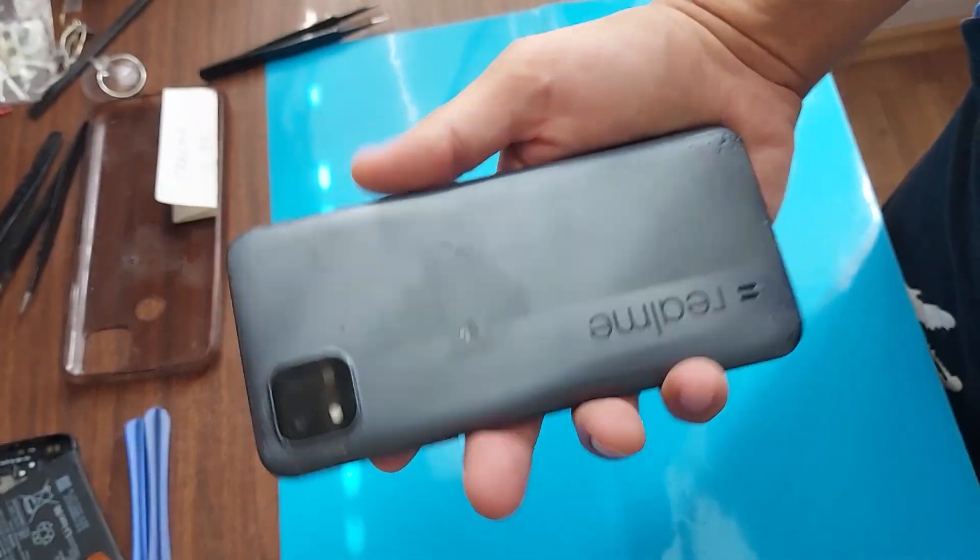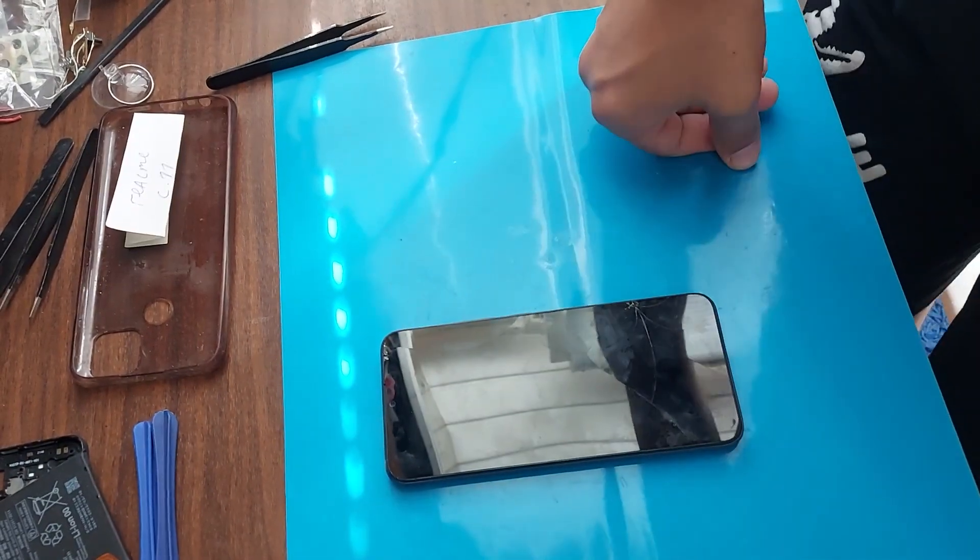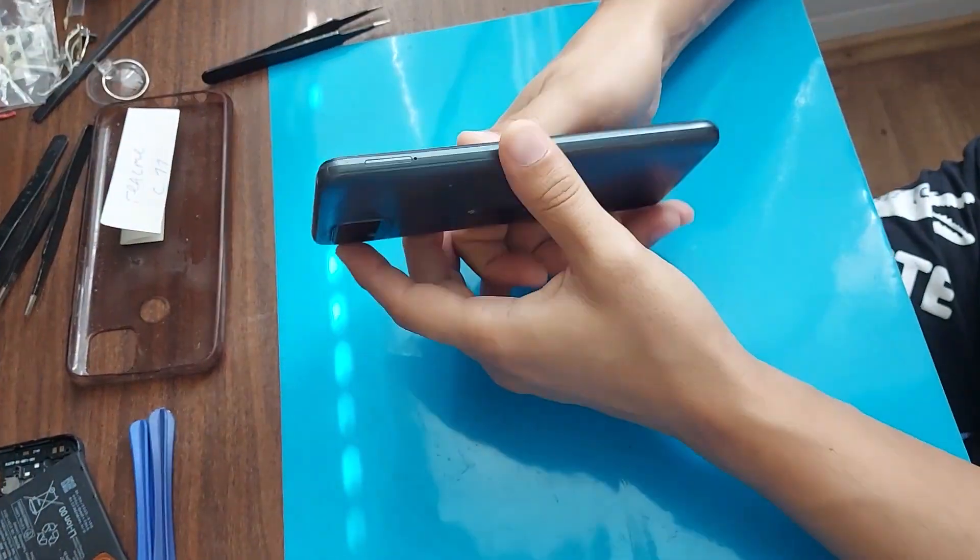Hello friends, today we have a Realme C11 phone for repair. We will change the display module, and so we proceed.